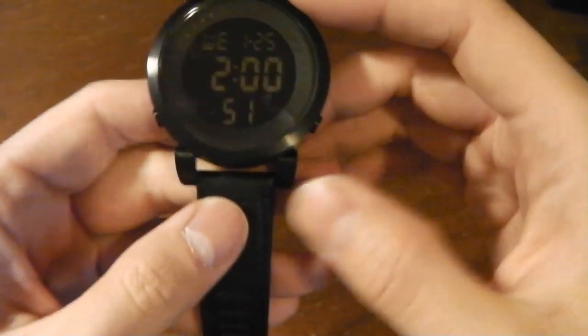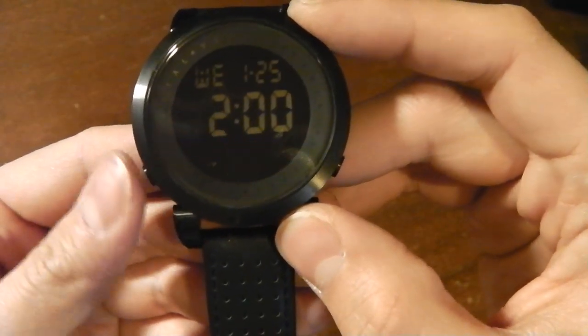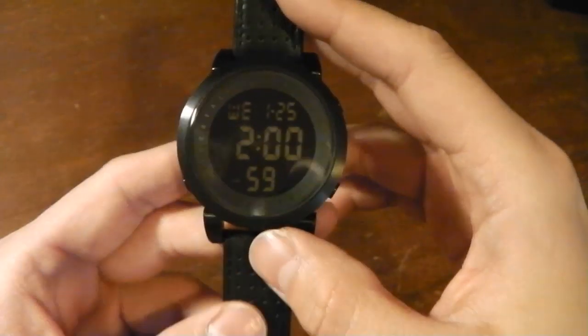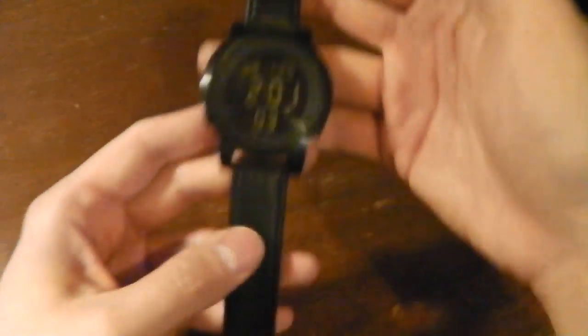There's no countdown timer — just the stopwatch and alarm. I wish it had one, but whatever, you just use the stopwatch and alarm.